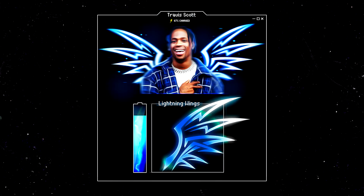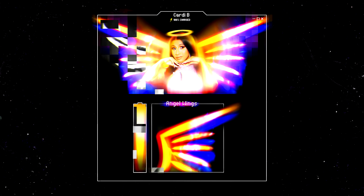Welcome back to my channel, my name is James, and today I'm going to be teaching you how to put colorful LED wings onto any photography that you want.